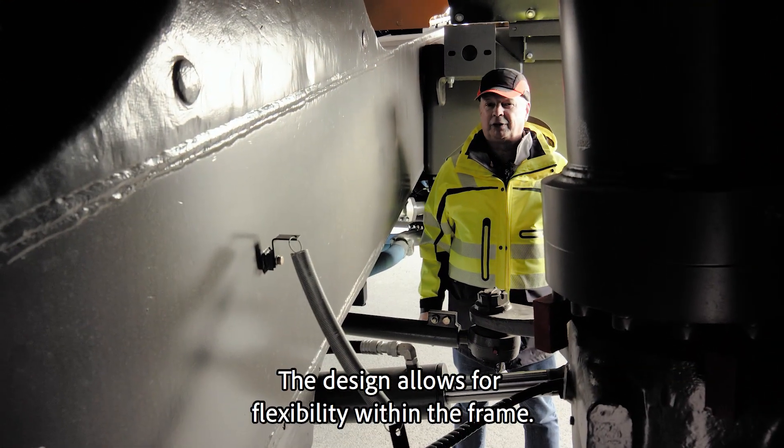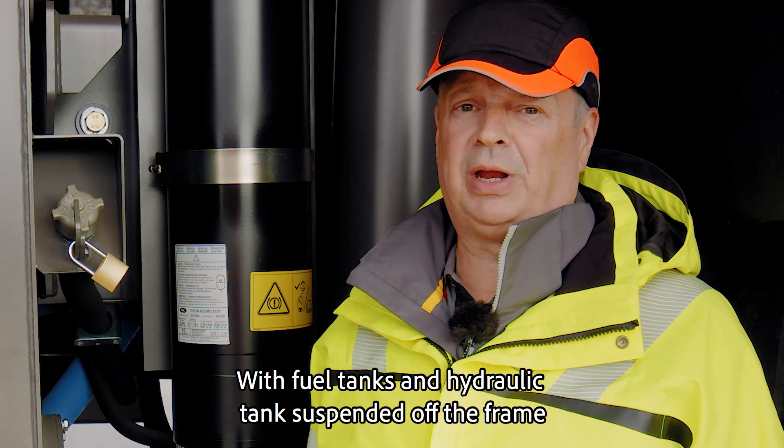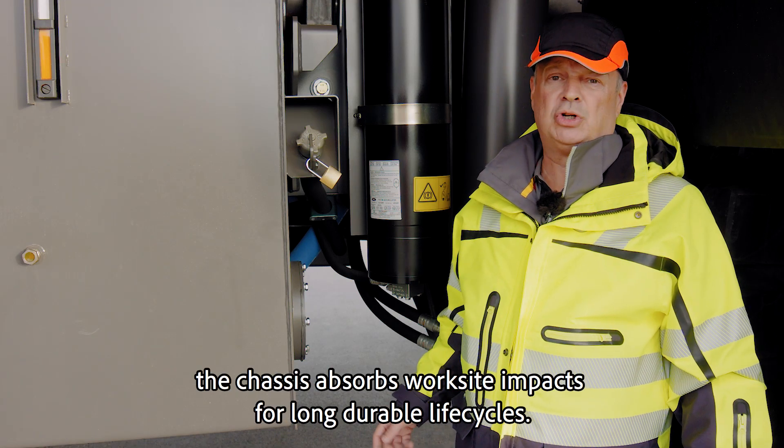The design allows for flexibility within the frame. With fuel tanks and hydraulic tanks suspended off the frame and sleeve bores all round, the chassis absorbs worksite impacts for long, durable life cycles.